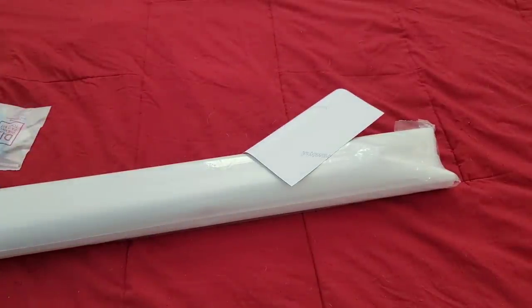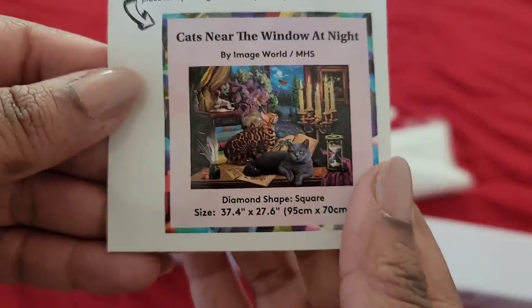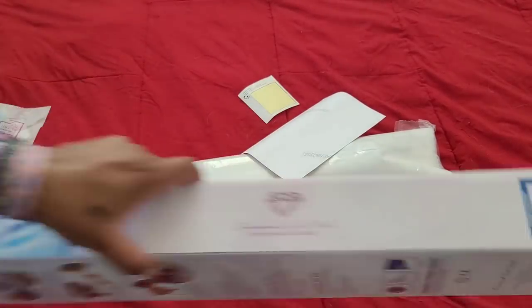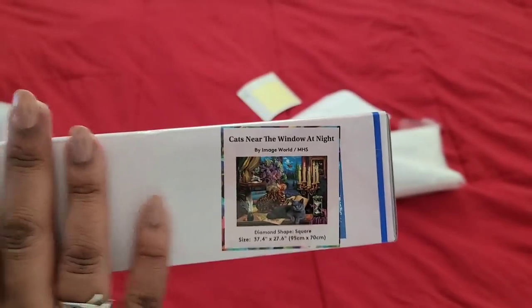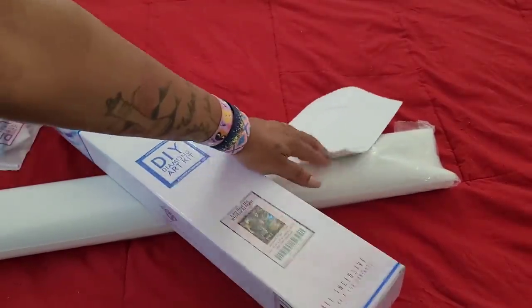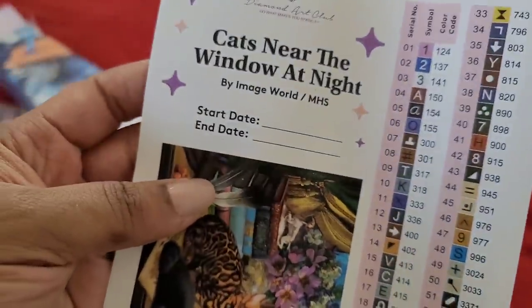Of course you guys already know it comes with that sticker. What you can do is put it on your box for whenever you store it away, so you know where to find it. We're just going to cover up that little thing right there — boom. Now when I put this in the closet, I know exactly what the image is. That is one of the best things Diamond Art Club has done in a while.